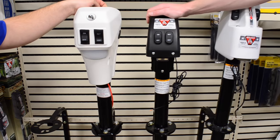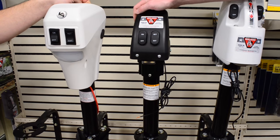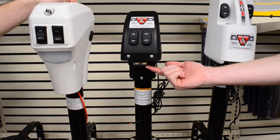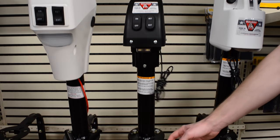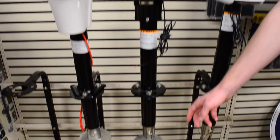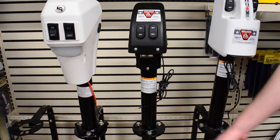Next up we have our Bulldog 3500 pound power tongue jack. It comes with a five year warranty. It has two LEDs so you can see what you're doing to hook up at night. 17 inches of stroke travel on the leg. With the adjustable foot, it gives you a total of 22 inches of leg travel.